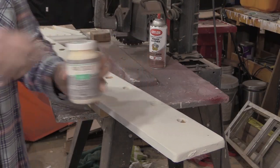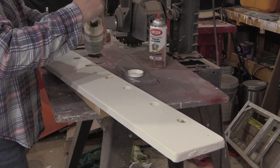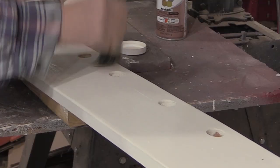After I gave the board ample time to dry, it was time to put on the wax. I started with clear wax and just covered the entire board with it, then wiped it off.